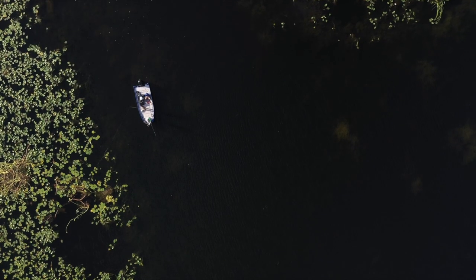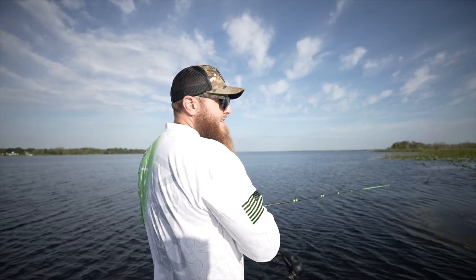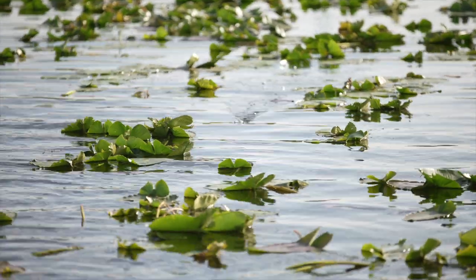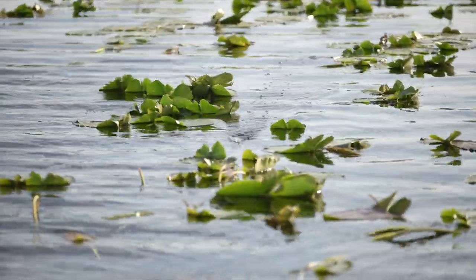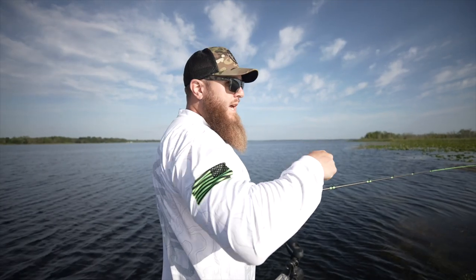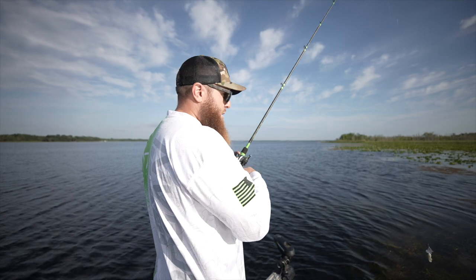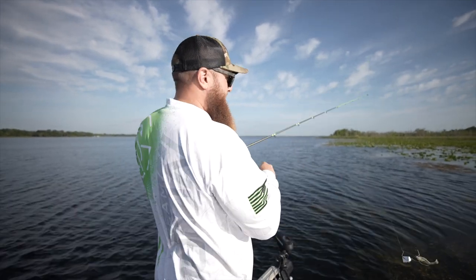One thing a lot of people don't know about a buzzbait is that it's surprisingly weedless. You can drag this thing through pads — if your rod tip is up and you're going really quick, you can get through those pads relatively easily. And once you drop off onto the edge of the water and it's already kicking and moving, a lot of times that can elicit a reaction strike from fish just hanging out on the edges of thick vegetation.